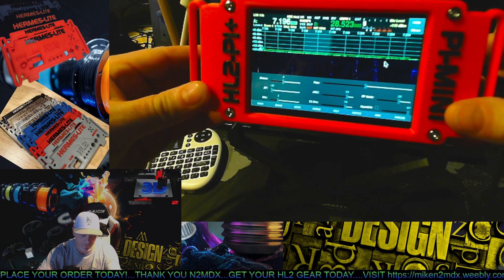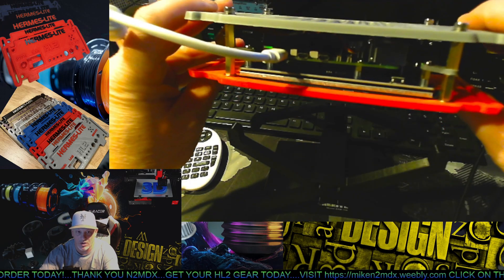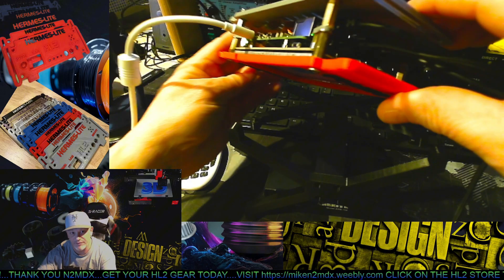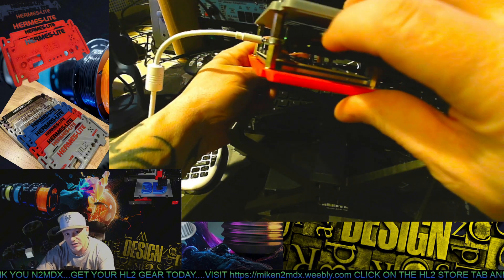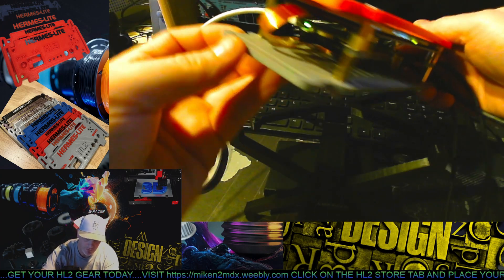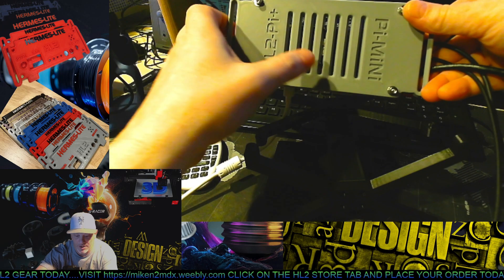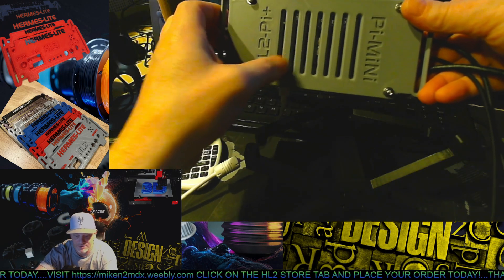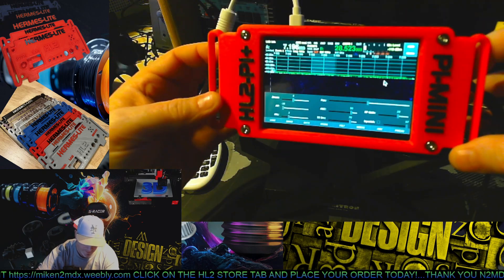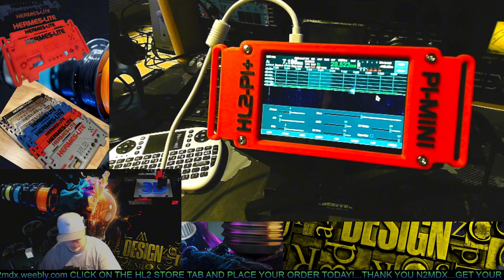What you have here is a 5-inch touchscreen and a Raspberry Pi 5, 8 gig — I think you could do 4 also and it would be fine. It's LAN connected to the Hermes. And this is the back — some vents and a fan are in here. You've got the fan, the heat sink, so it's well cooled down.